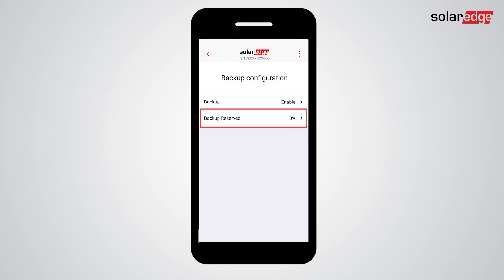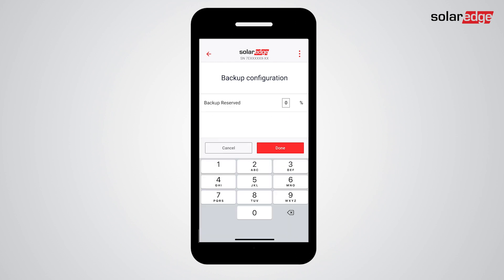When done, tap the back arrow. Now tap Backup Configuration and make sure backup is enabled. In the Backup Reserve tab, you can set the amount of battery energy reserved for backup. The percentage selected indicates the percentage of battery energy to always be reserved for backup events.